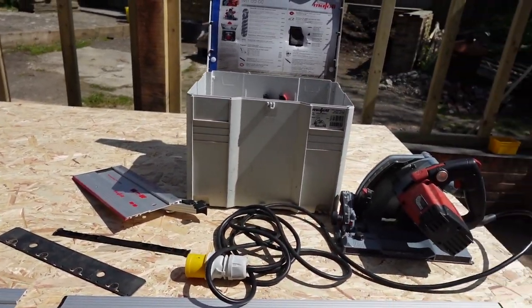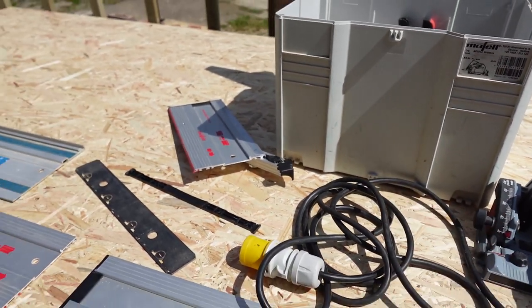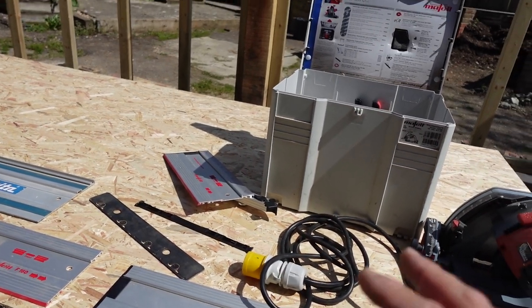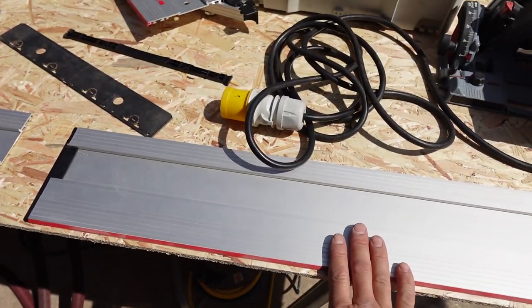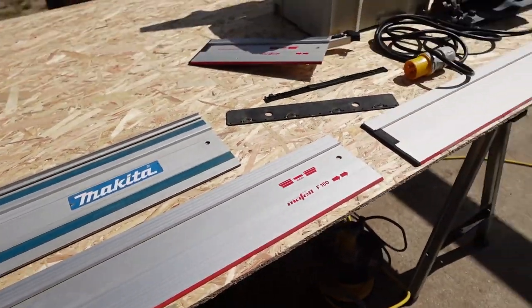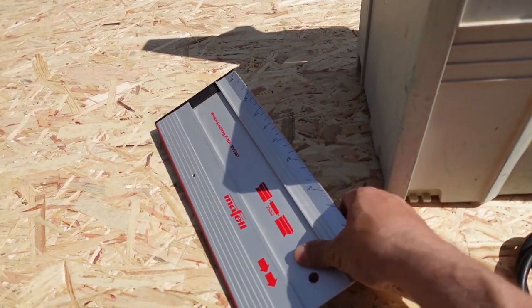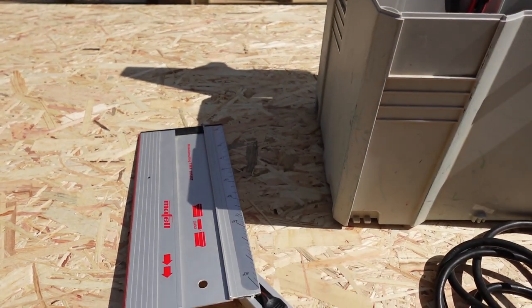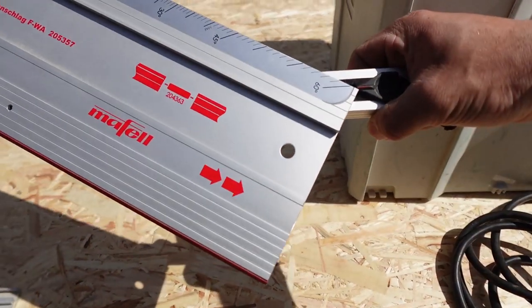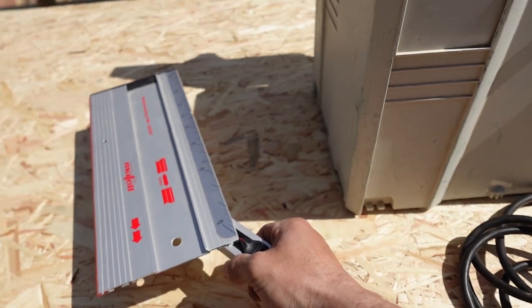The kit I had was a short rail, an 800 and a 1600 rail, a connector joiner, and I also opted for an angle cutting adapter which supposedly gives you mobility to cut on different angles.